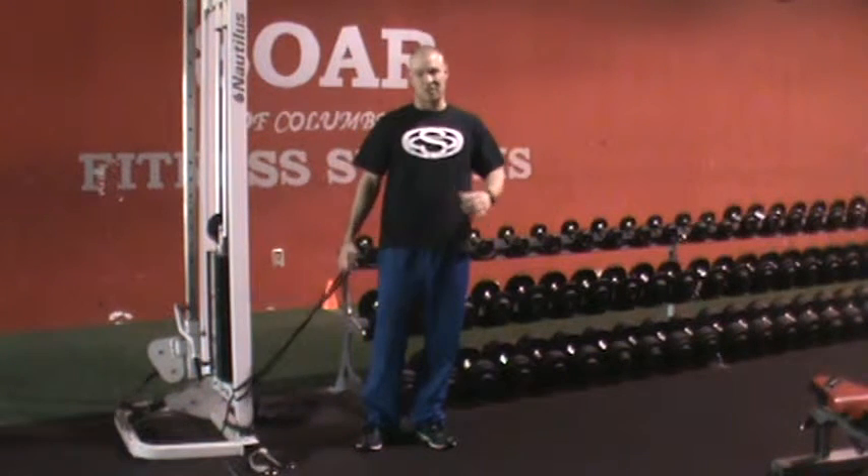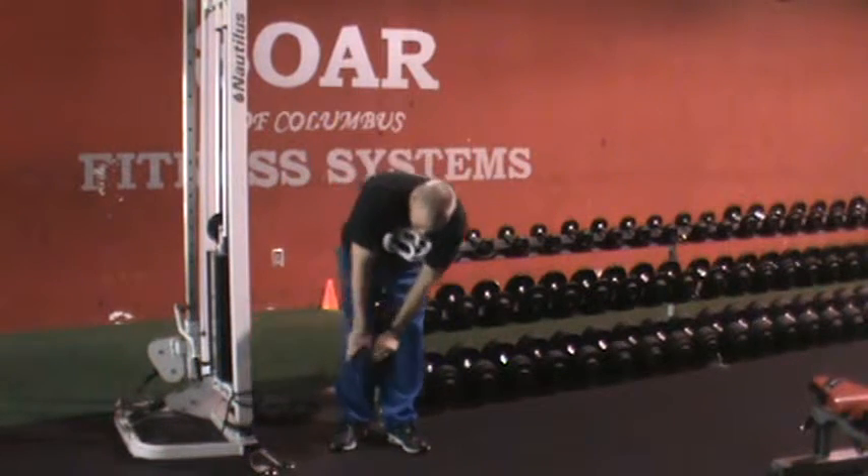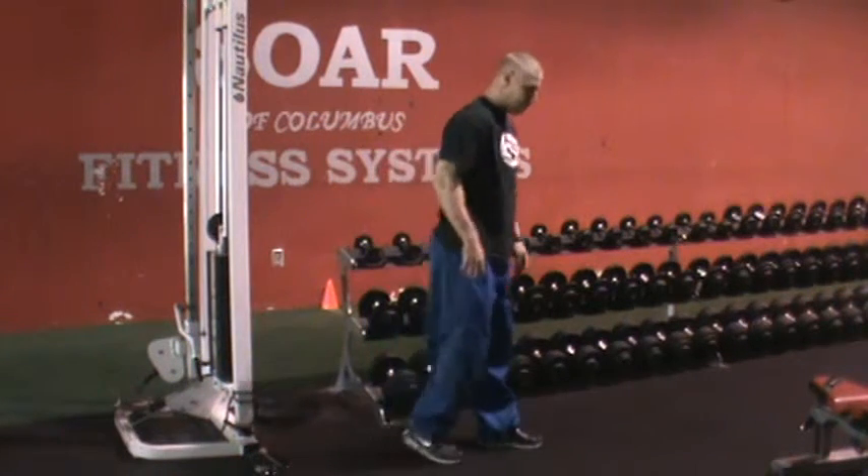Standing hip flexion. This is the second progression to the supine hip flexion. Same band — I'm going to wrap it right around my right foot. Now I'm standing.